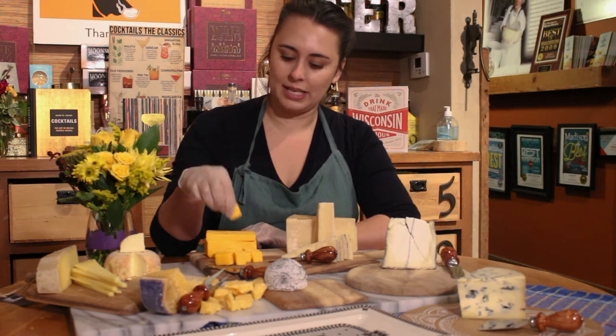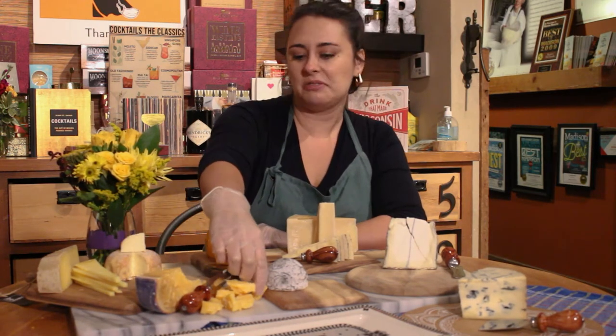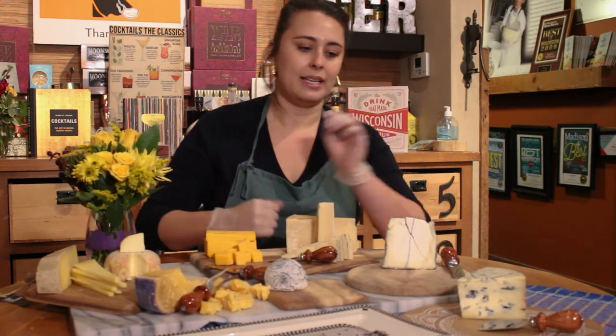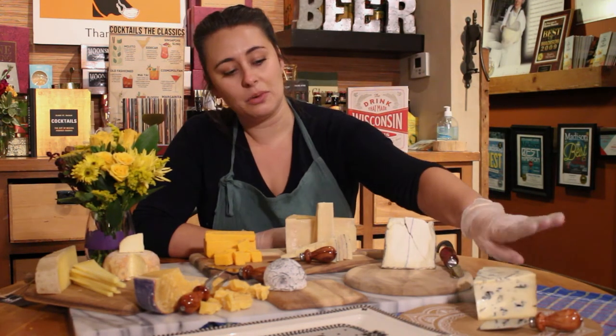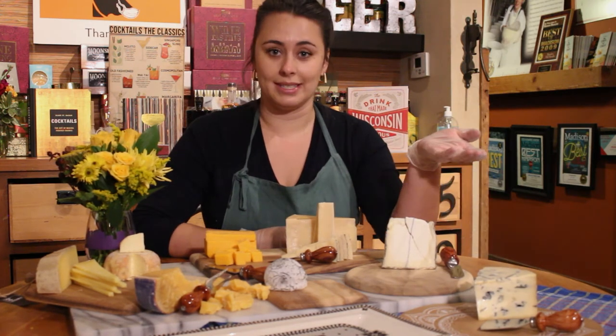We've also got some cubes here and some chunks from this piece of gouda. These are just a little more organic and a little more of a variety. We've got the blue here — we like to serve blue last, almost like a dessert. If you eat this cheese first, you might actually ruin your palate and you won't be able to enjoy the other cheeses.